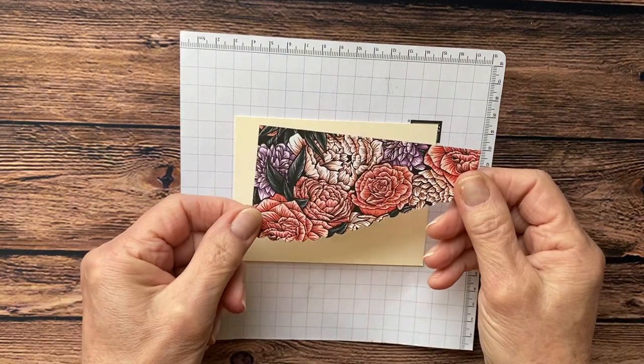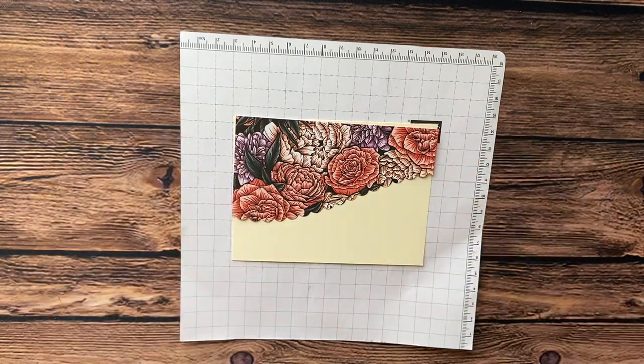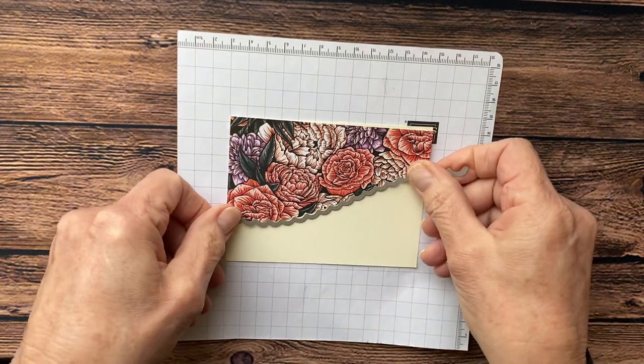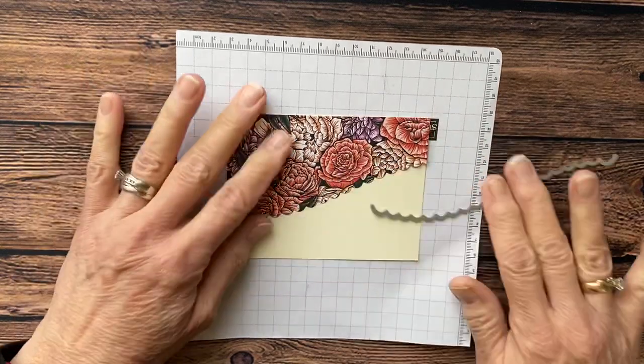The first thing you're going to do is take a piece of your designer series paper, cut it, and then use the die. You're going to line this little die up on your paper, run it through your Big Shot machine, and you're going to get this scallop.